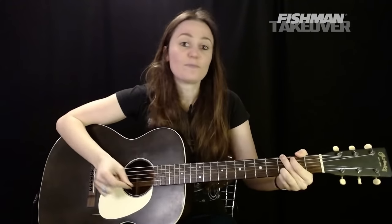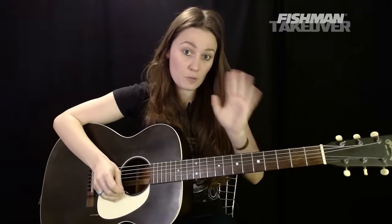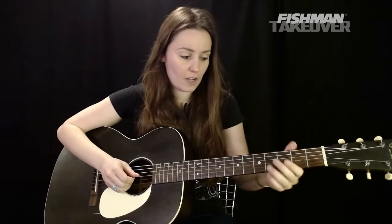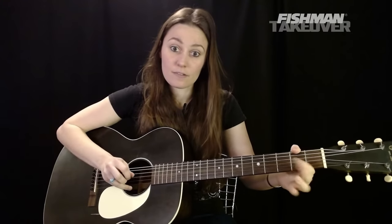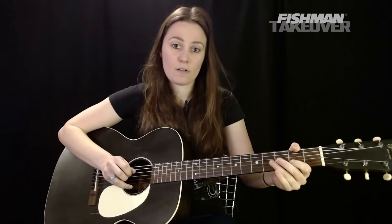There are going to be lots of hammer-ons and pull-offs with this riff. For those who have tuned into these lessons, we're going to take this nice and slow. For the first iconic part — we all know how it goes — we start with an open G string and hammer on with our first finger on the A, second fret, and then pull it off.